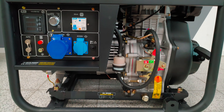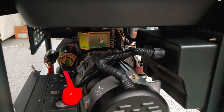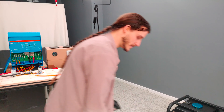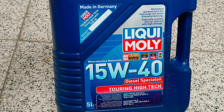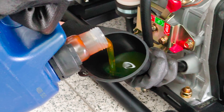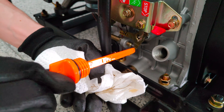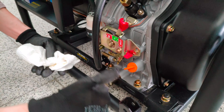Since the generator was completely new and never ran before, we first needed to fill it up with some oil. For this we took 15W40 as recommended by the manufacturer. After the oil was filled up we could add some diesel fuel.